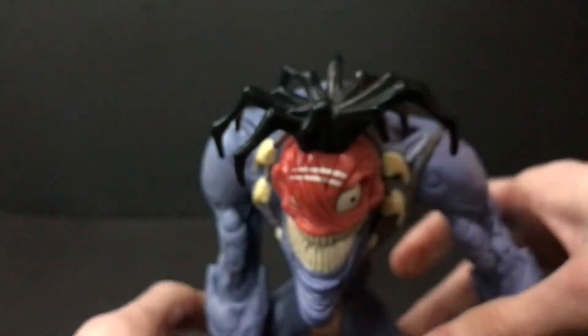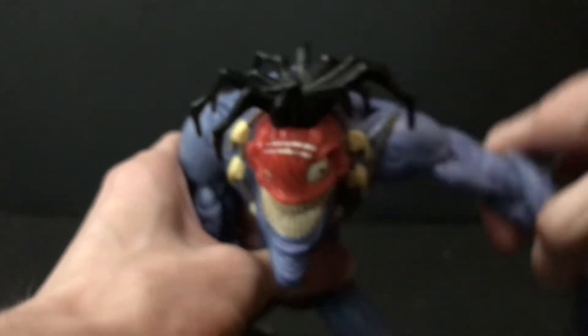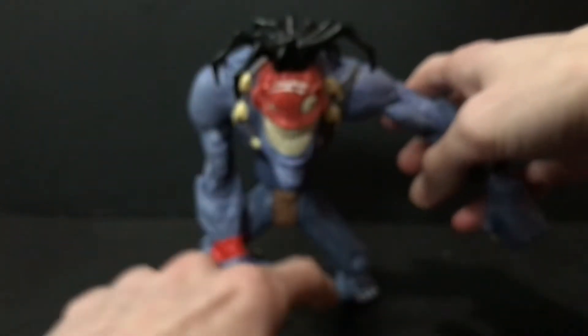To get this guy to stand, you need to have his hand on the ground, but he can kind of do the superhero pose — one foot forward, one foot back, hand on the ground, arm out to the side, head tilt. It's all dead distract, for those of you who remember Iron Man 2.